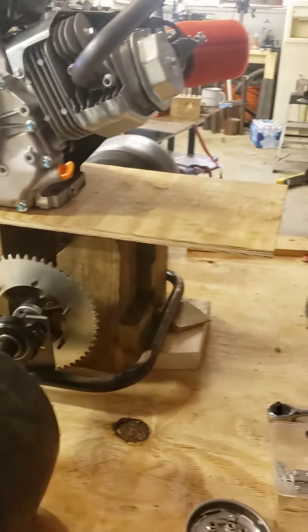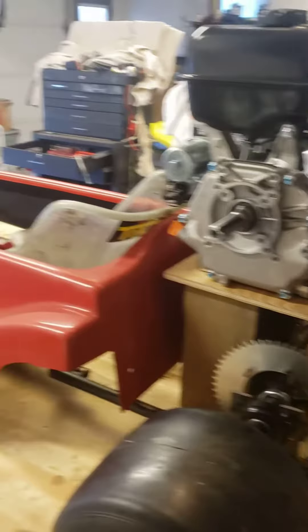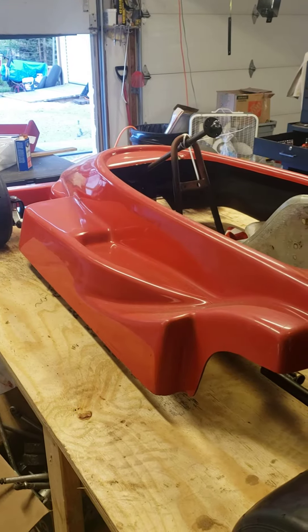I'm leaning towards pushing the axle back and dropping the motor in front. That'll give it the best balance and it's less likely to wheelie. Let me know your thoughts.